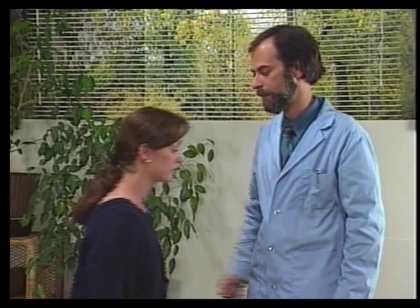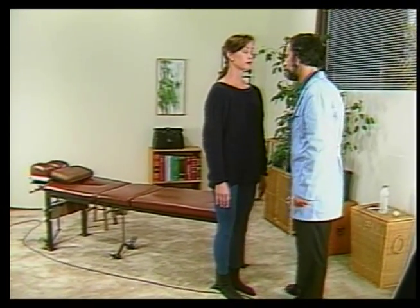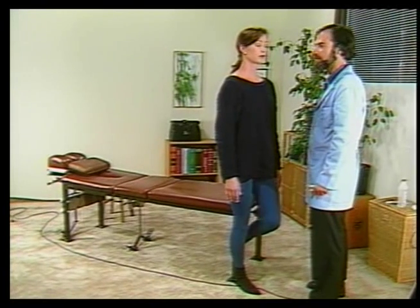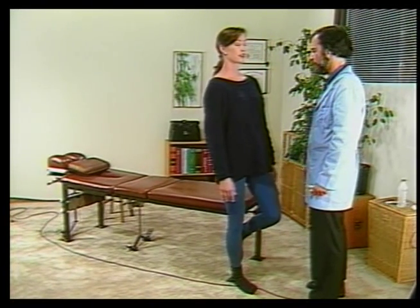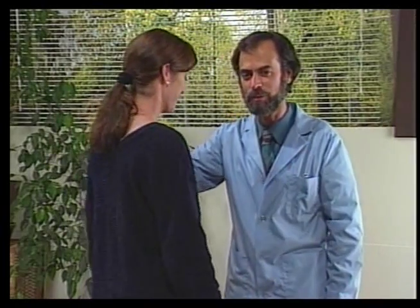Next, we test the vestibular section. Please stand up, close your eyes, and stand on one foot. We're checking for loss of balance here. As we can see, she's losing balance, which is a positive test.